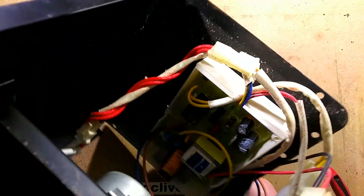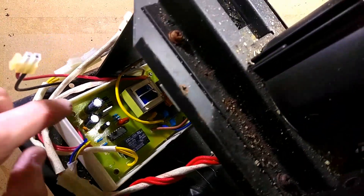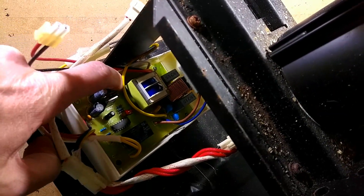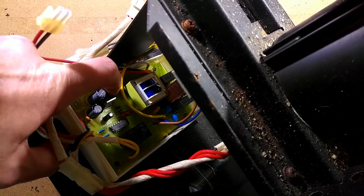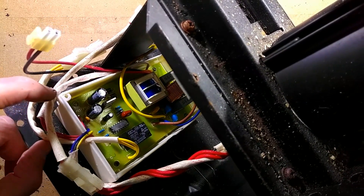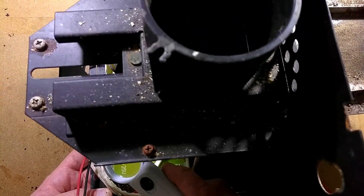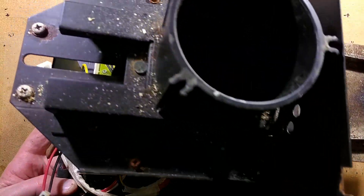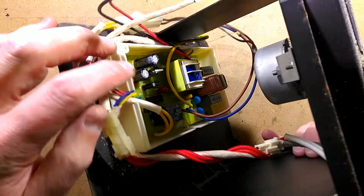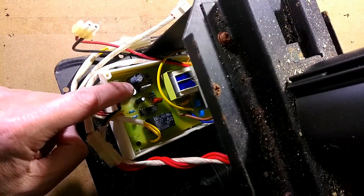On the other side — let me see if I can get this round so you can see it — we've got a full-bridge rectifier with a small decoupling capacitor across it, probably the main reservoir capacitor, and probably a voltage regulator. The markings say S7 780 — that would be a 7809, which is a 9-volt voltage regulator, quite an unusual choice. Then we've got more smoothing capacitors after that.